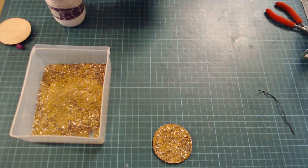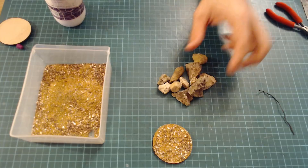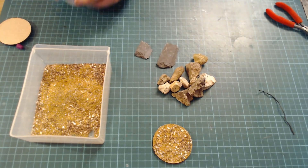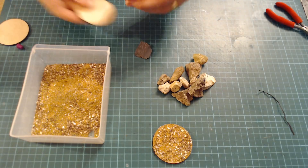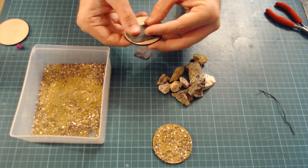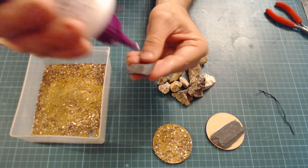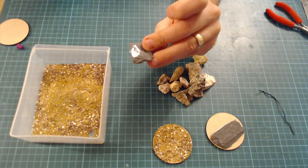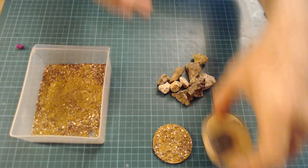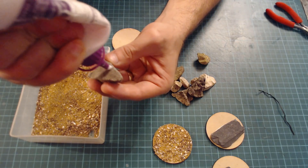So we've got the basic base, which is just sand on the base. But we can do other things — we can go in the garden, collect some rocks, clean them up, and also a bit of slate. The process is still the same: bit of glue, put that on there, let that dry. For the stones, I've tried to find ones that look fairly flat underneath, and I'm going to have the spiders climbing over the rocks. You want a big rock and a little rock just to make it look a bit more natural.